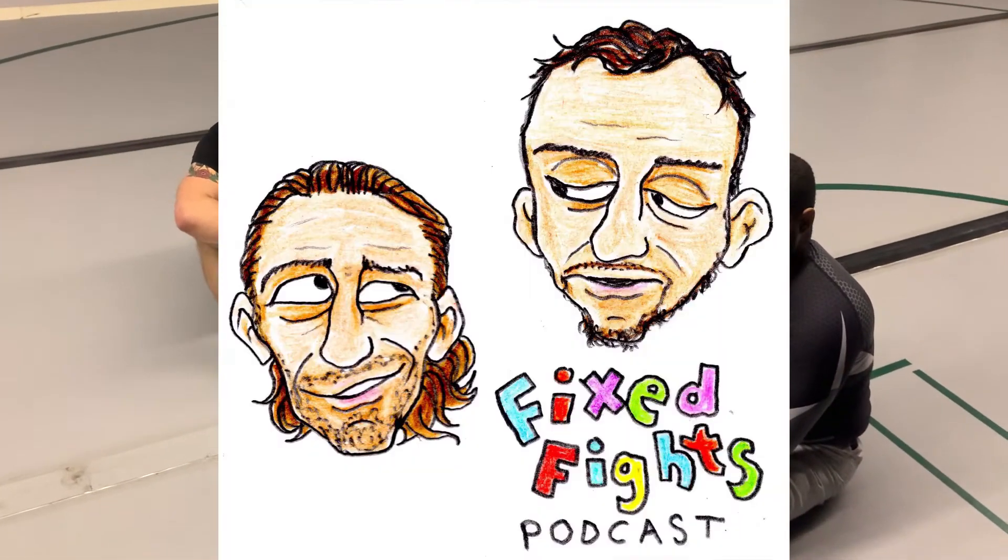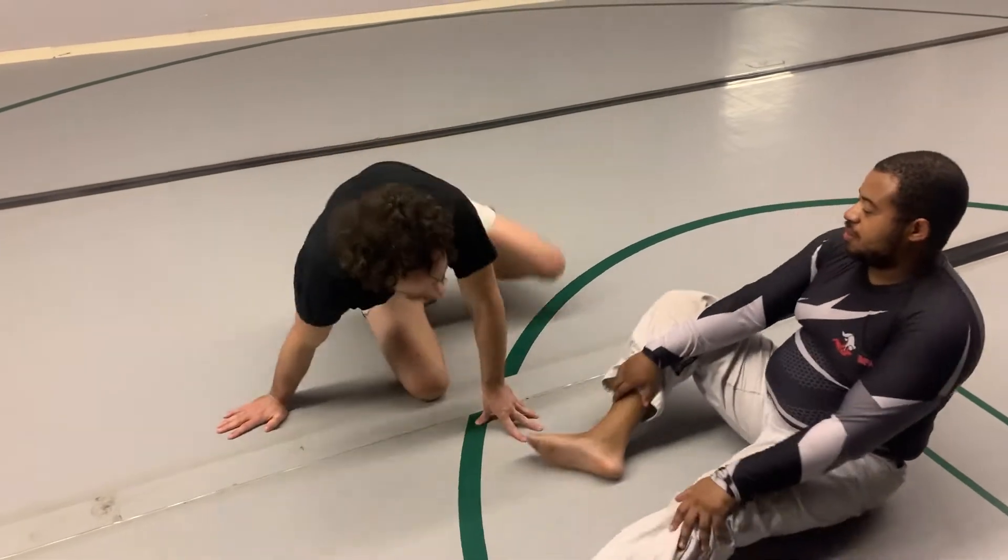What's up everybody? It's Ben from the Fixed Fights Podcast with Kurt and Ben. I'm here with Ray for our technique of the week.